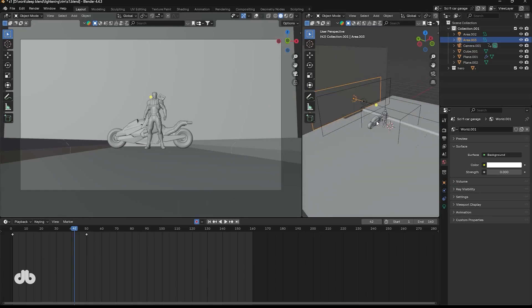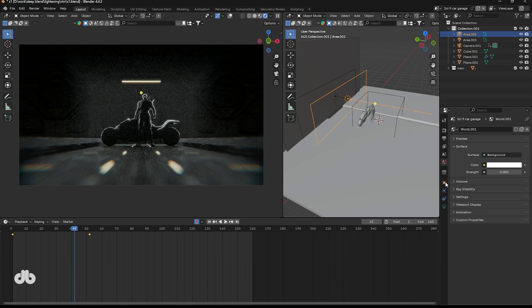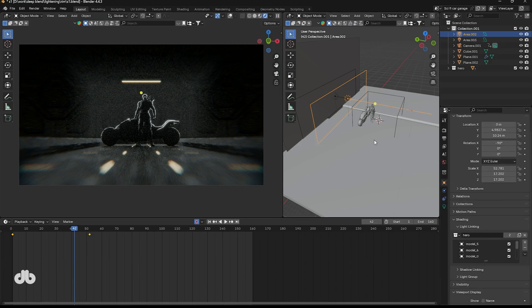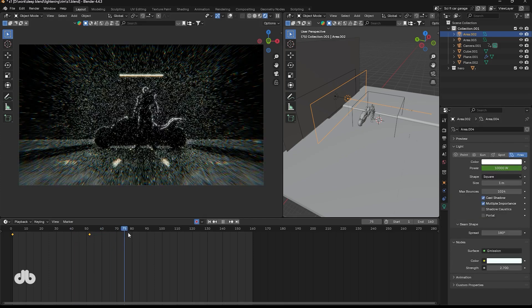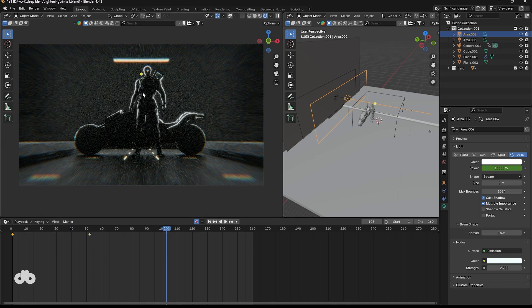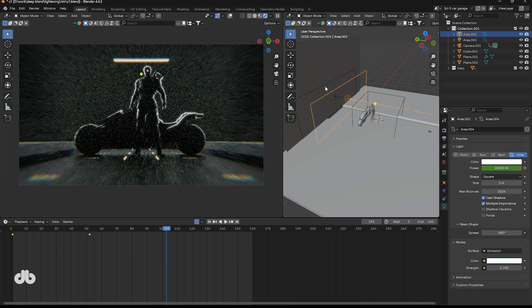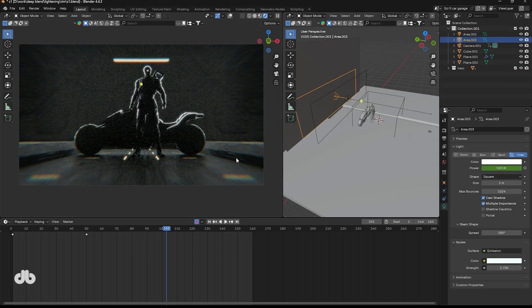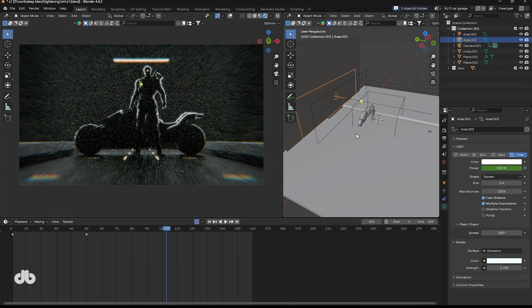For a more epic example, let's revisit our warrior model. I use two area lights with light linking to focus the rim effect solely on the character, creating a dramatic cinematic feel. The main scene light is positioned further back, but the rim lights add that extra punch — making the warrior stand out. Without them the edges feel weak and the scene loses its intensity. In Blender, light linking ensures the rim effect is isolated to the character for maximum impact.